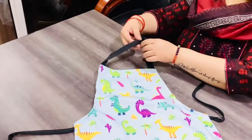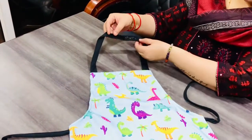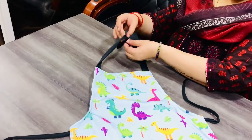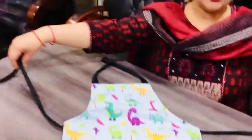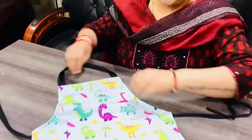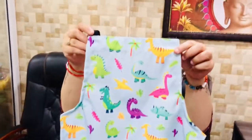Here we have a velcro tape. If you have a child, you can open it completely or close it and it will fit over the head. And then there are strings that you tie on the waist. Just look at this design — it is so beautiful and vibrant. Dinosaurs!